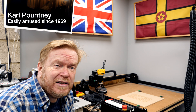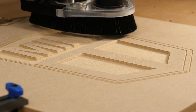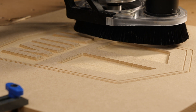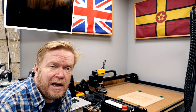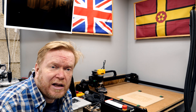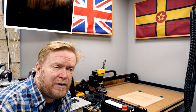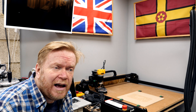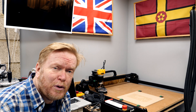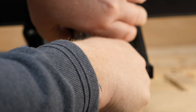In my previous CNC related video you saw me build an Austin Mini sign as a gift, and one of the notable features of that video was the fact that I used a 1 1/8 inch straight cut bit to do the roughing pass and then switched to a V-cut bit to do all the detailed work. However, this machine has a problem which I really didn't notice too much until I came to make that video.